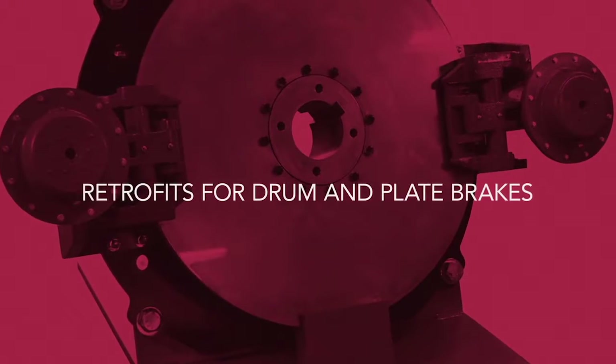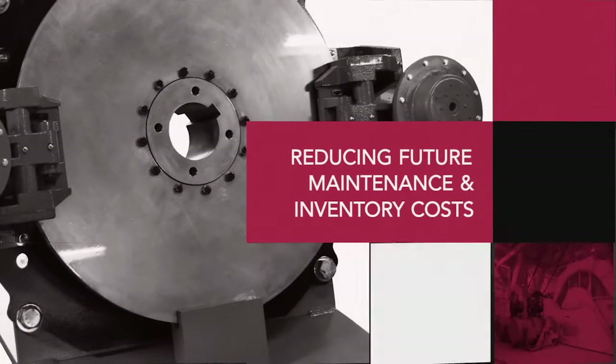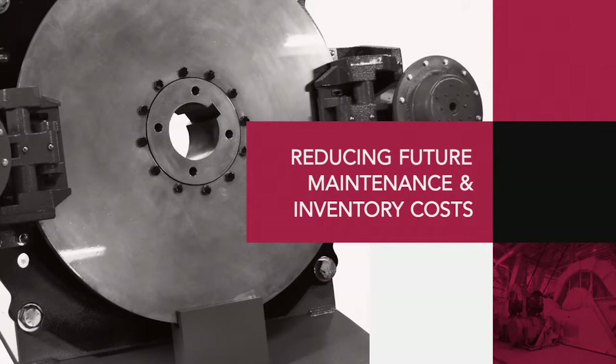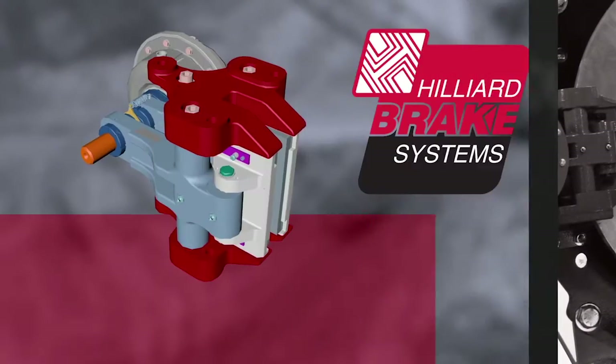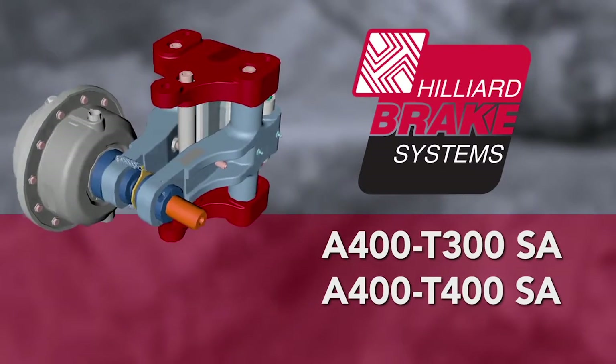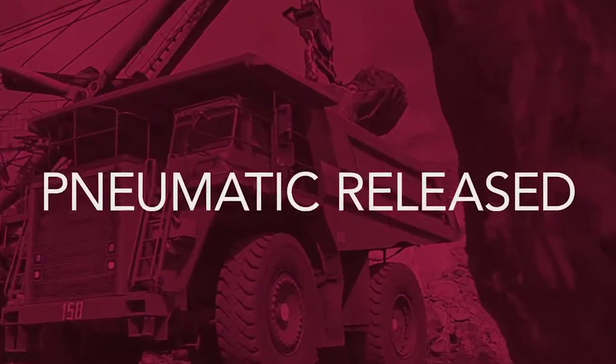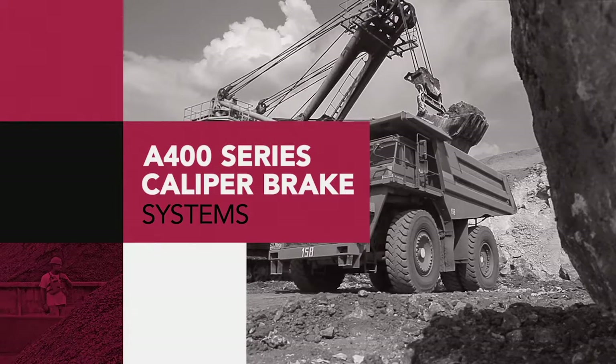The Hilliard Corporation provides retrofits for drum and plate brakes on draglines and shovels that will reduce future maintenance and inventory costs. The key for this cost savings is the Hilliard A400-T300SA and A400-T400SA spring applied pneumatic released caliper brake systems.